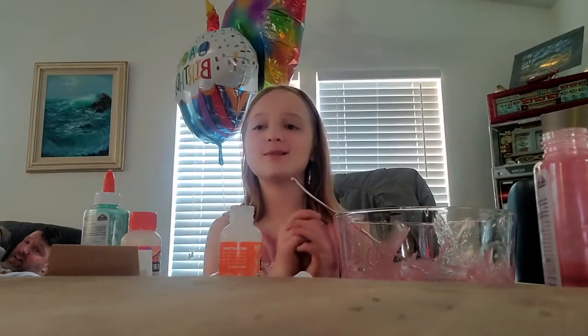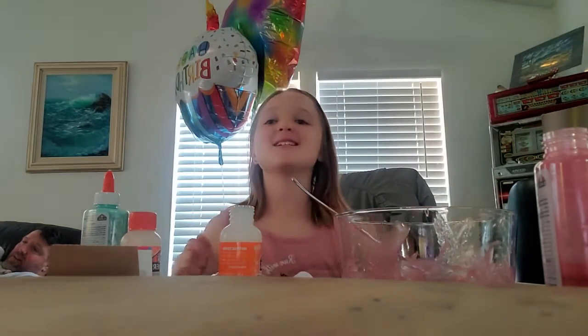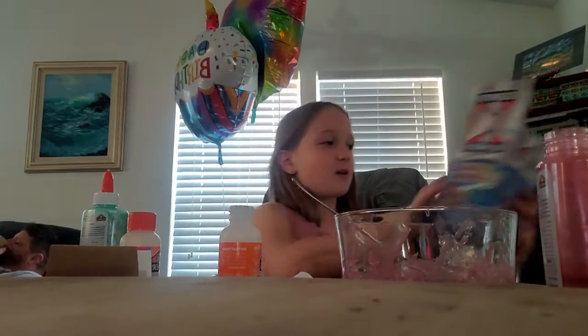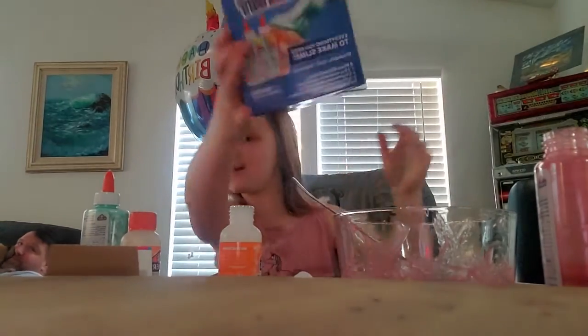Hey guys, welcome back to my channel. Before we get started, click that subscribe button, turn notifications on, and give me a huge thumbs up. So today I'm going to be making Elmer's Metallic Slime Kit.